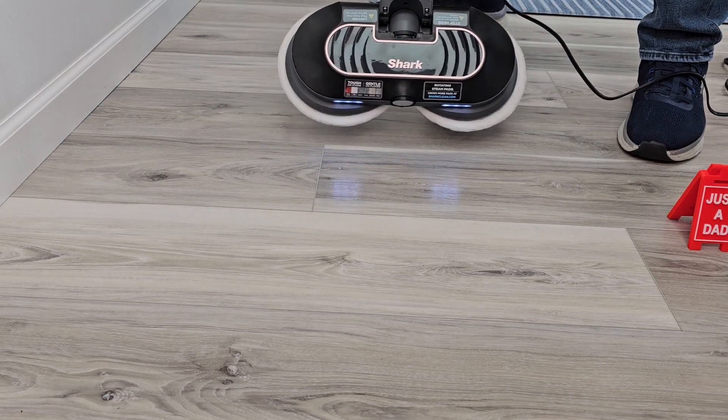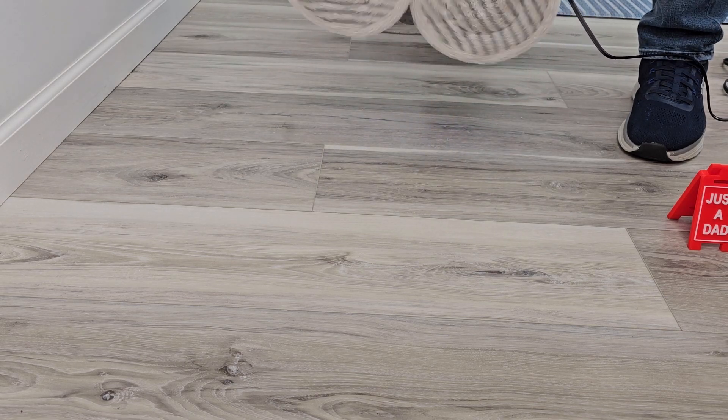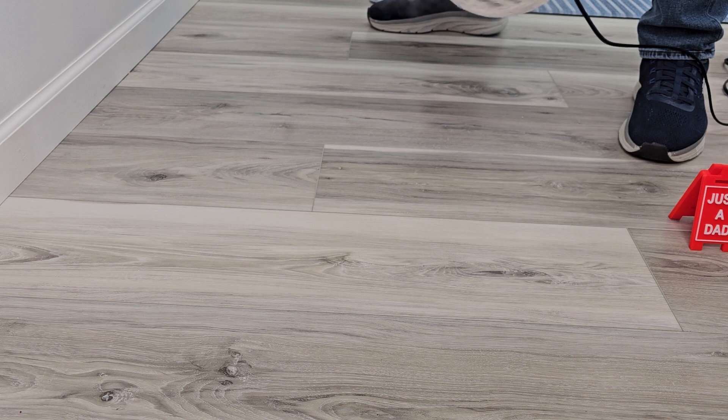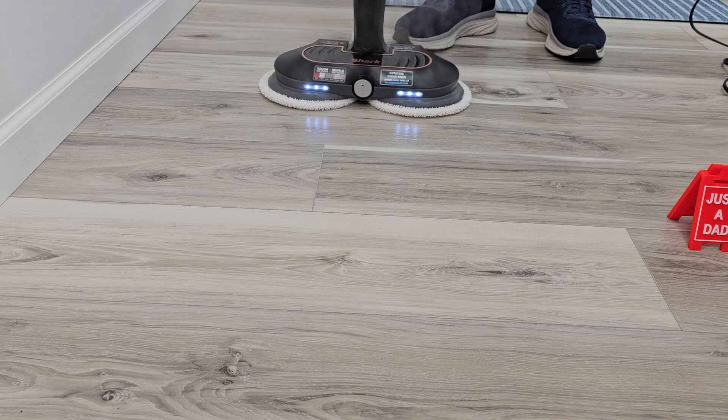I'm going to lift it up to show you that there's steam coming out where the pads are too. Be careful, those are really hot. When you're done, just store it and it turns the steamer off and stops spinning.